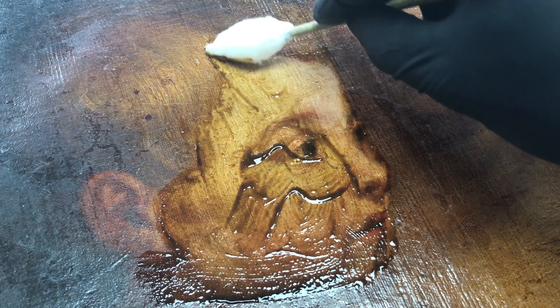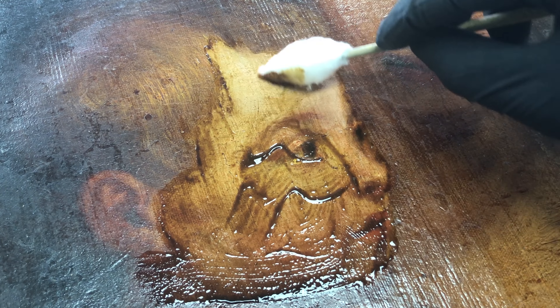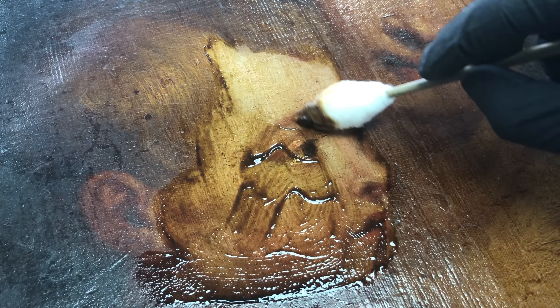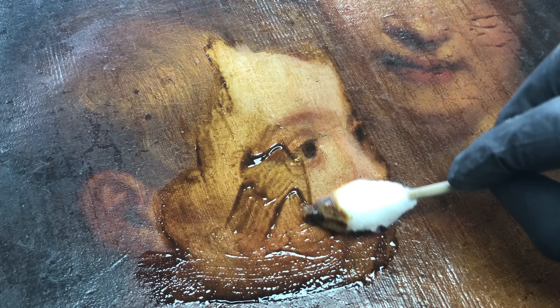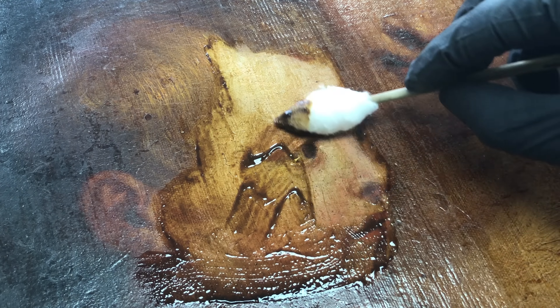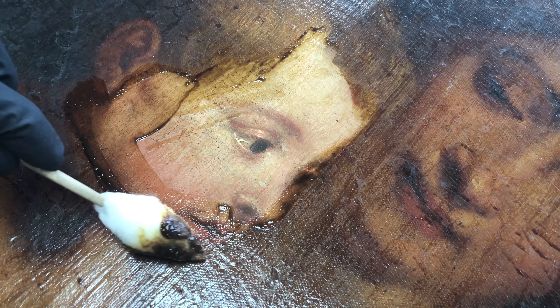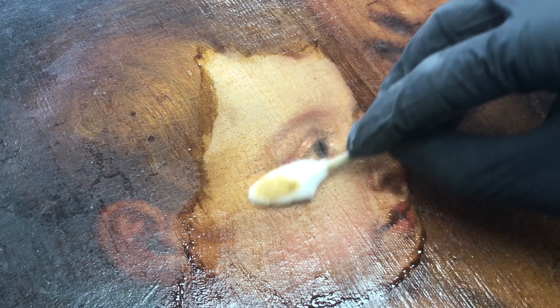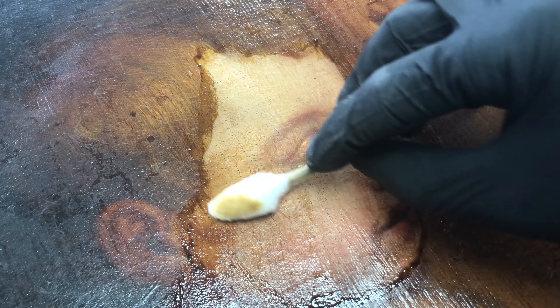Now while this may look haphazard or reckless or messy, particularly starting with the face of one of the characters, all of this has been tested before I did any of this work. The tests are very small and they're done on the edges of the painting that are covered by the frame rabbet, just in case. Further years of experience with this particular problem has given me a wealth of experience onto which I can draw when I come across these situations in the future. I'll clean up the residue and then we can see just what lies beneath.